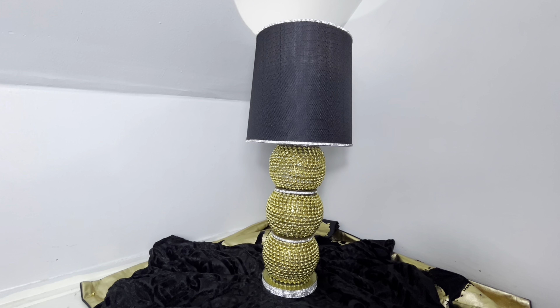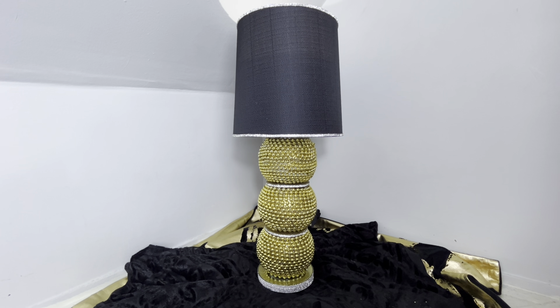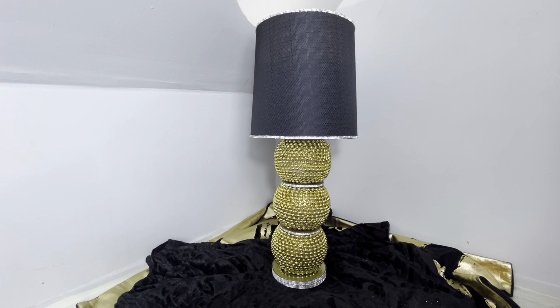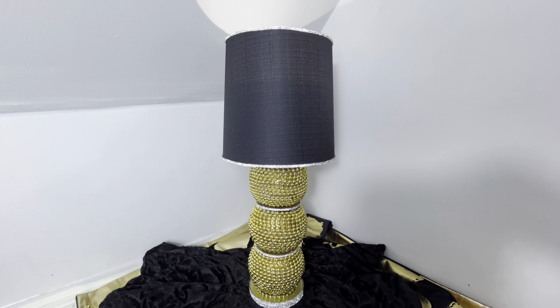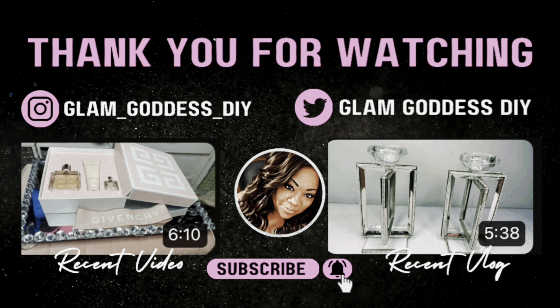This is how the lamp turned out. It turned out pretty good for me not to be measuring those beads, because y'all know I do not be measuring stuff like that. But I do think this is a great idea, great concept, and I would like to see it done in silver as a lamp as well. I absolutely love this idea. So guys, if you all got any inspiration, then you know what to do — like, comment, and subscribe to my channel for more glam DIYs. Be blessed, I am.